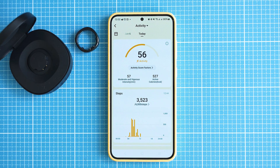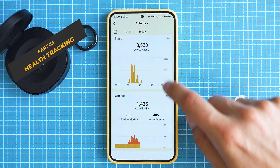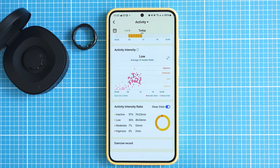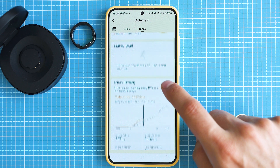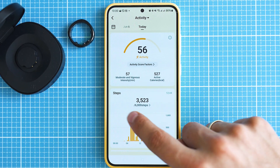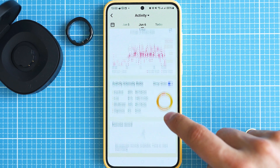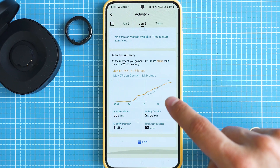Tracking steps is quite accurate — it's about five to ten percent difference compared to measurements taken by the Huawei Fit 3, which I find to be trustworthy about these values. Keep in mind that there is no gyroscope inside, so it only relies on a three-axis accelerometer, which in most cases is fine, but certainly not as precise as devices that rely on both.